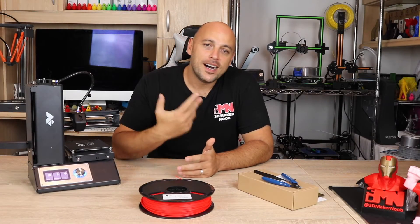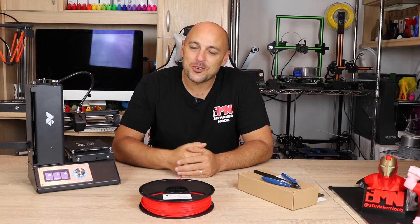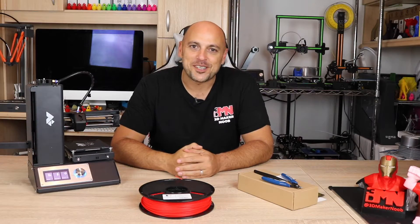Hello Makers! Welcome to 3D Maker Noob. I'm Joe and in today's episode of the Noob's 3D Printing Guide, we're going to talk about the infamous first layer and maybe we'll print something as well. Stick around!